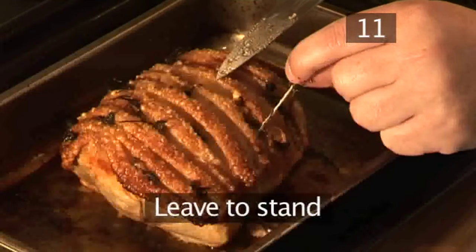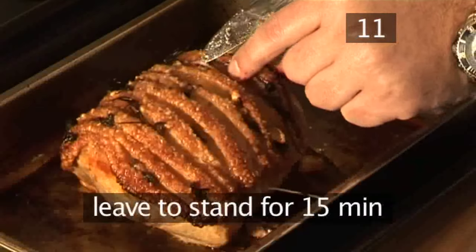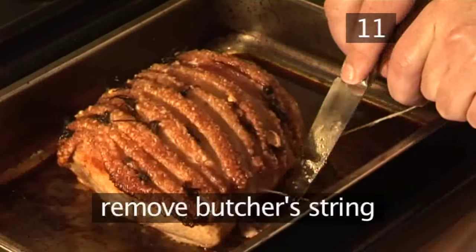Step 11: Leave to stand. When your meat is cooked, remove from the oven and leave it for at least 15 minutes before carving. Remove any remaining butcher's string.